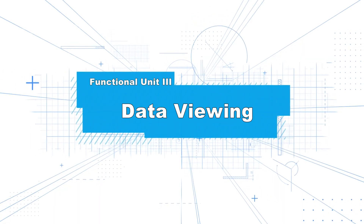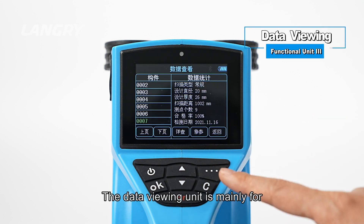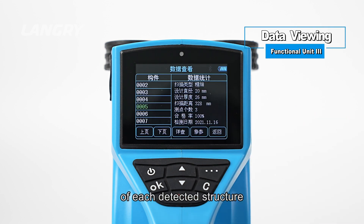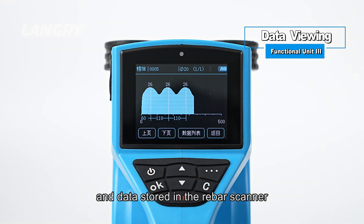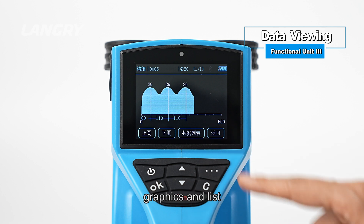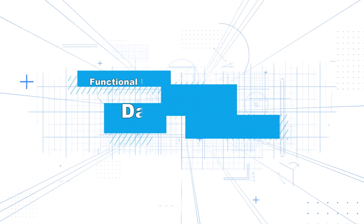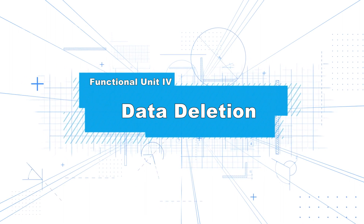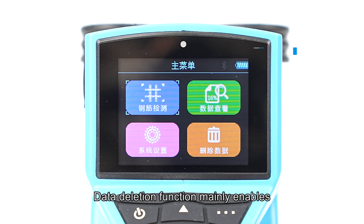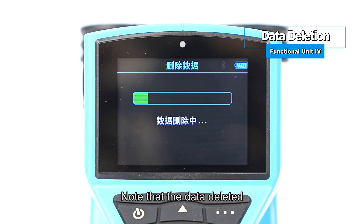Functional Unit III: Data Viewing. The data viewing unit is for viewing detection data of each detected structure stored in the rebar scanner. The instrument provides two data viewing methods: graphics and list. Functional Unit IV: Data Deletion. Data deletion enables manual deletion of stored data. Note: deleted data cannot be recovered — please operate with care.